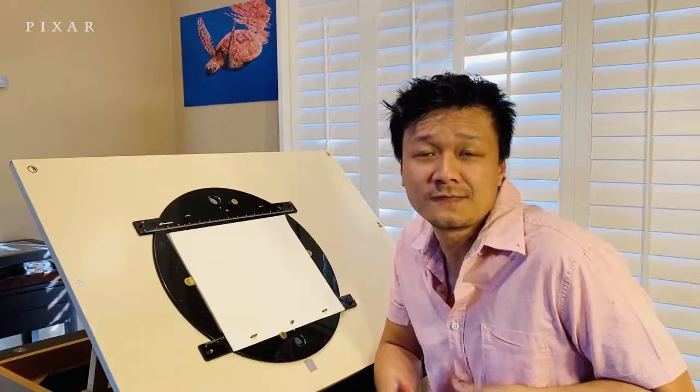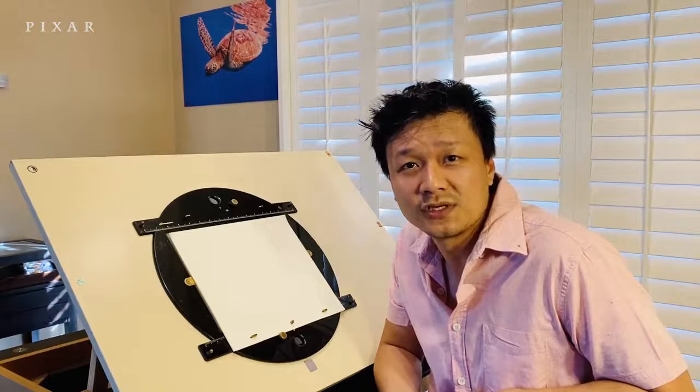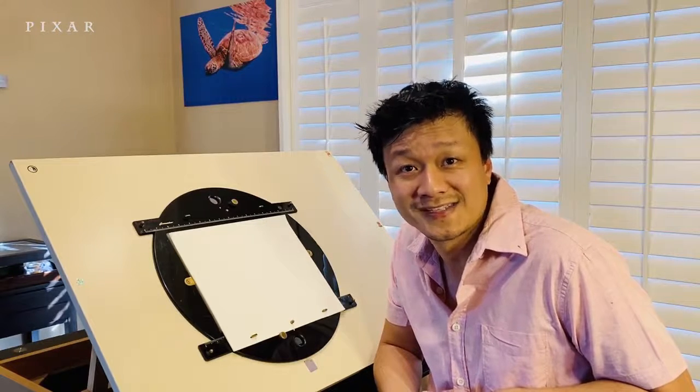Hi everyone, welcome to the Draw with Pixar tutorial. My name is Benjamin Su. I've been an animator at Pixar for the past 10 years. Some of the movies I've worked on include Inside Out, Coco, Toy Story 3 and 4. Today we'll be learning to draw Woody from Toy Story. So let's get started.